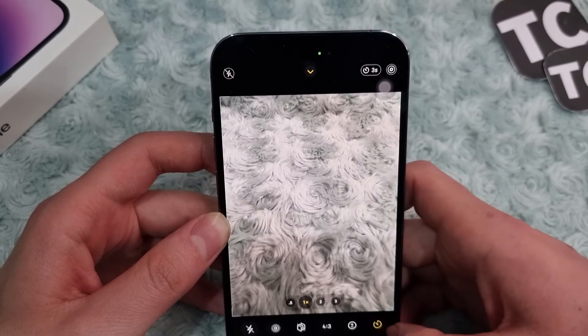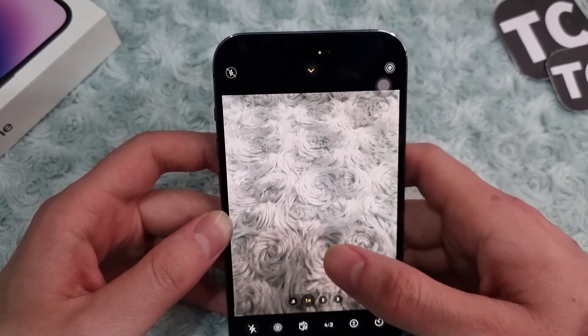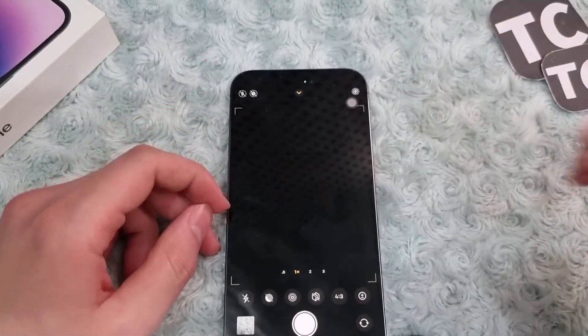If you don't want the timer, you can turn it off by tapping on the timer icon and selecting off. Okay guys, and that's it — thank you, bye-bye!